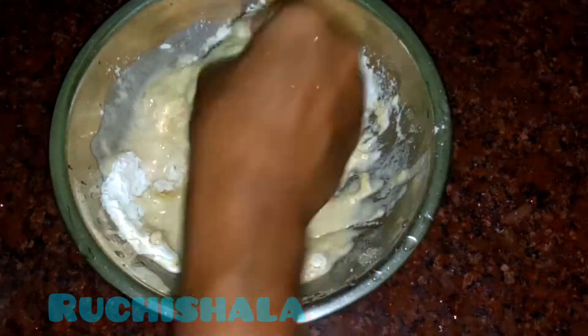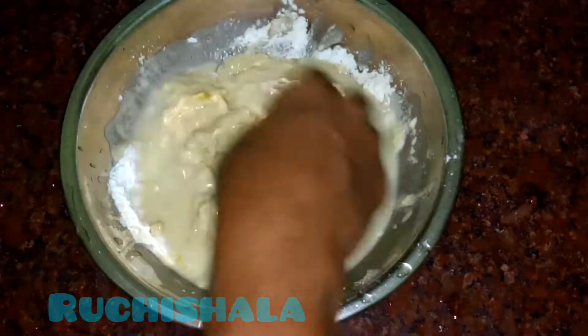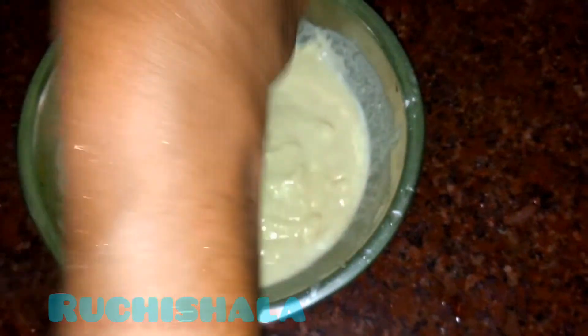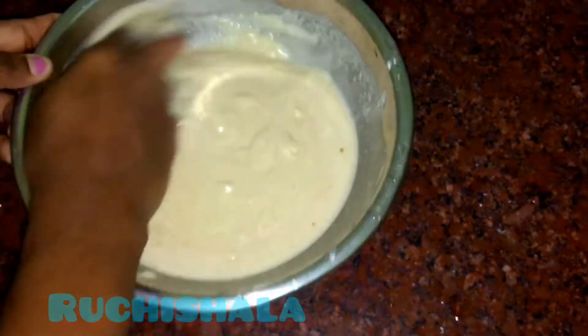If you need a spoon, you can help with your spoon. You can use a spoon to cut into small pieces like this. This is the best way to use it.